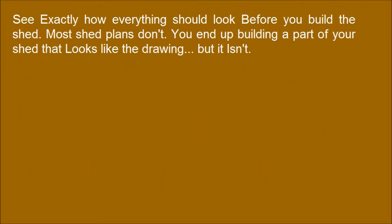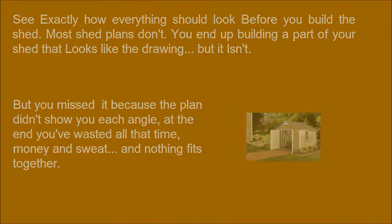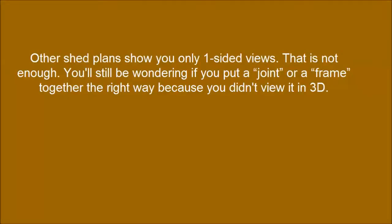See exactly how everything should look before you build the shed. Most shed plans leave you building a part that looks like the drawing but isn't quite right, because the plan didn't show you each angle.